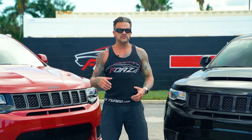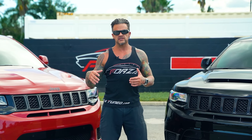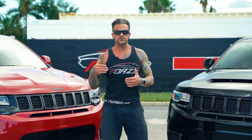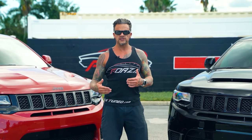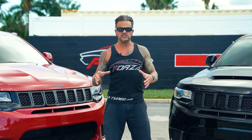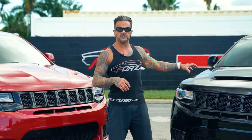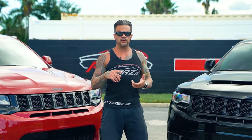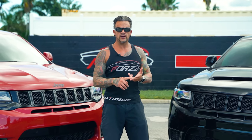We're doing this testing for a couple different reasons. Number one, we want to show the differences in G-forces when launching from a dead stop on a stock Trackhawk, then a standard Stage 4R Trackhawk, and then the Demon Hawk. I'm going to record G-forces and try to pull up zero-to-60 times on each one.